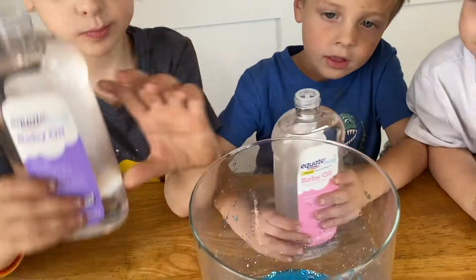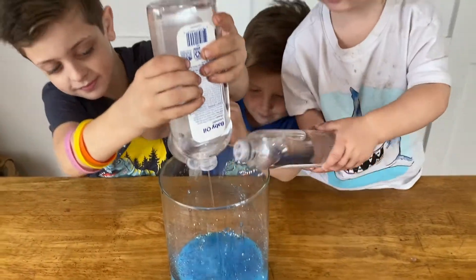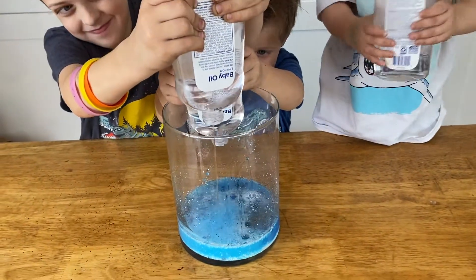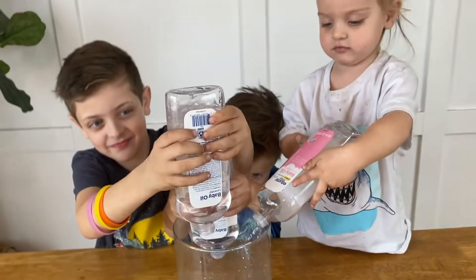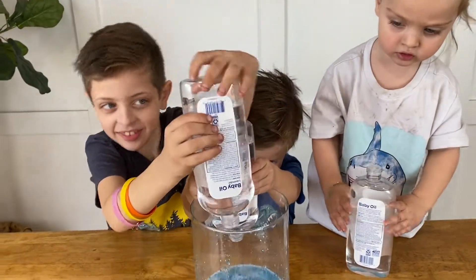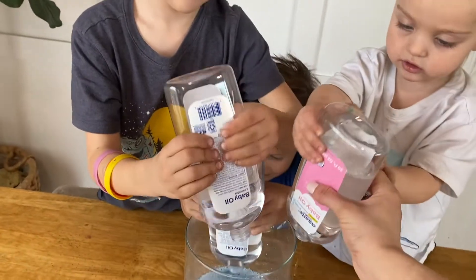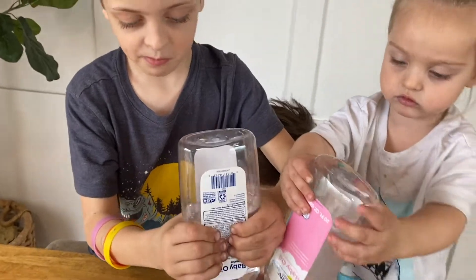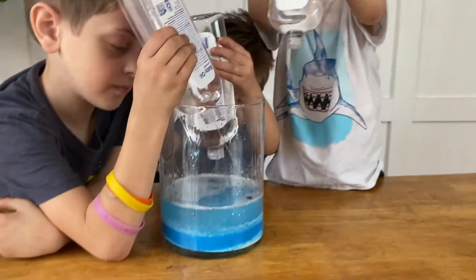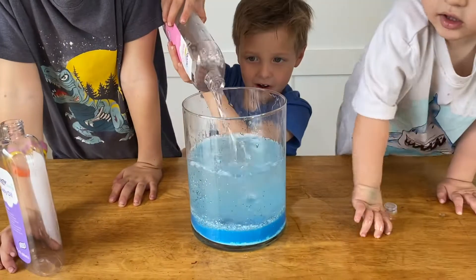Okay, ready guys? We gotta pour our oil in. Go ahead. Good job! Keep going. Good job, guys. It does sound like toilet flushing. Good job. Okay, hold it with both hands. Ooh, it's filling up. Keep going. Yeah, mom. Come on! Whoa!